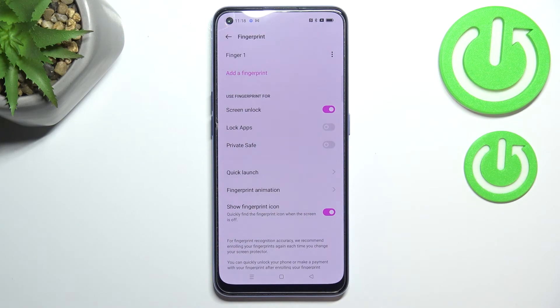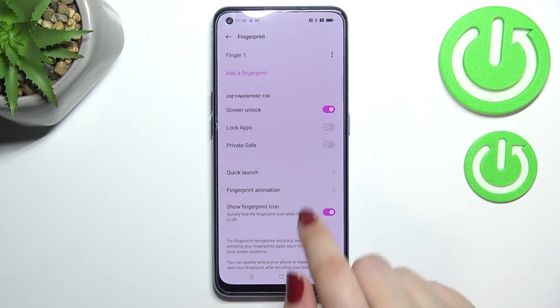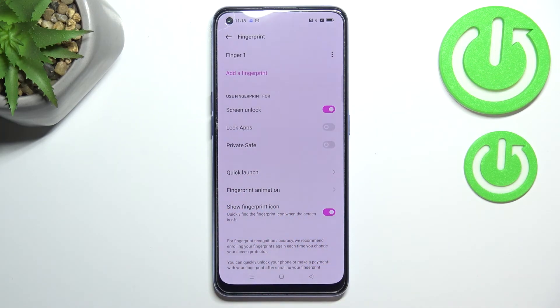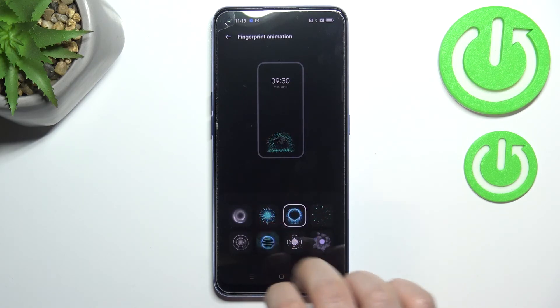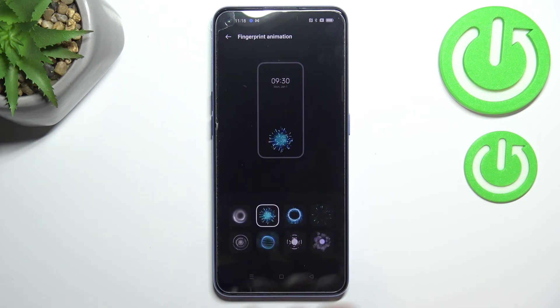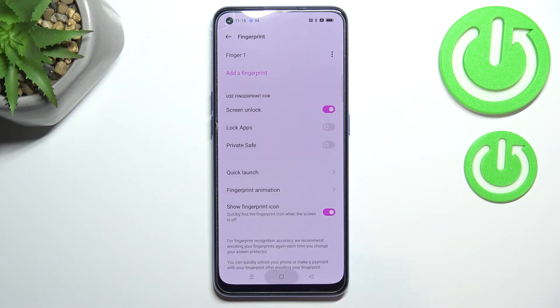Here we've got a section where we can decide what we want to use the fingerprint for — we can use it for screen unlock, which is typically turned on, but also for Lock Apps or Private Safe. Here we've got the fingerprint animation which we can customize, and we can decide if we want to show the fingerprint icon on the lock screen. I'll keep that turned on, and here you can pick a particular animation effect.